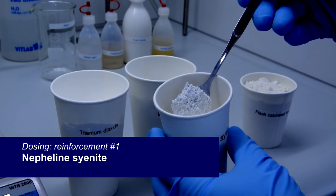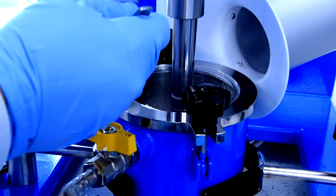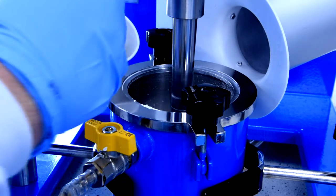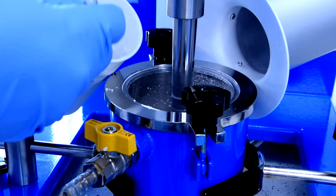For example, nepheline syenite from Ontario to improve washability and scrubability of the coating. And last, talc from Montana for reduction of gloss and improving mud cracking resistance.